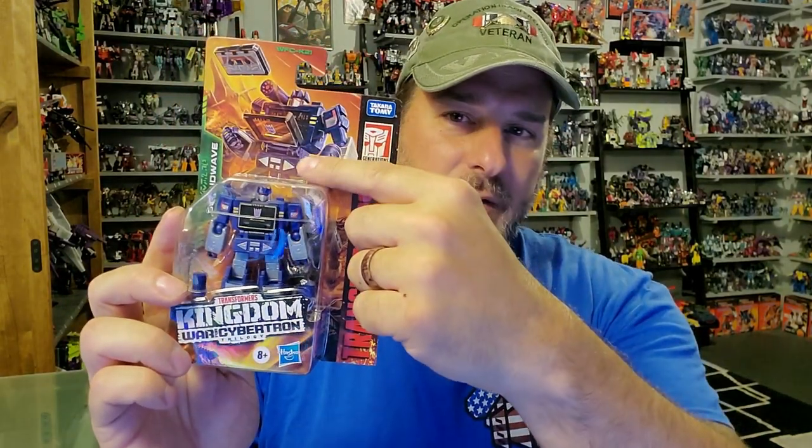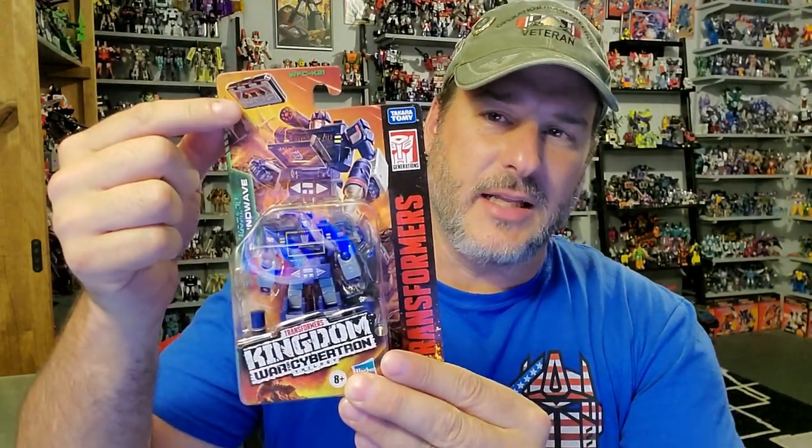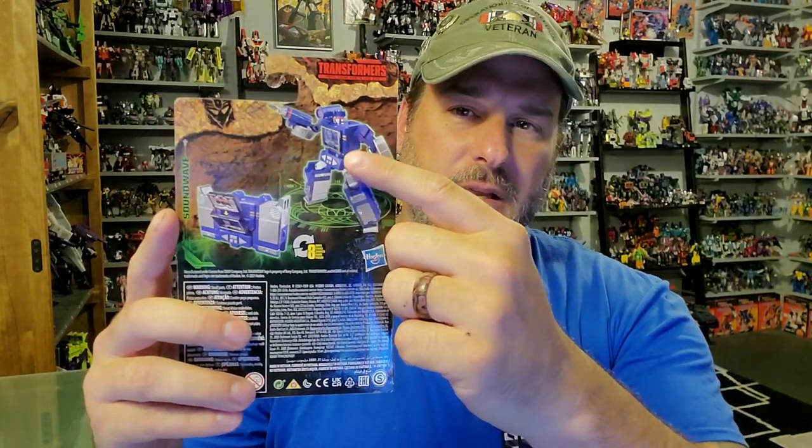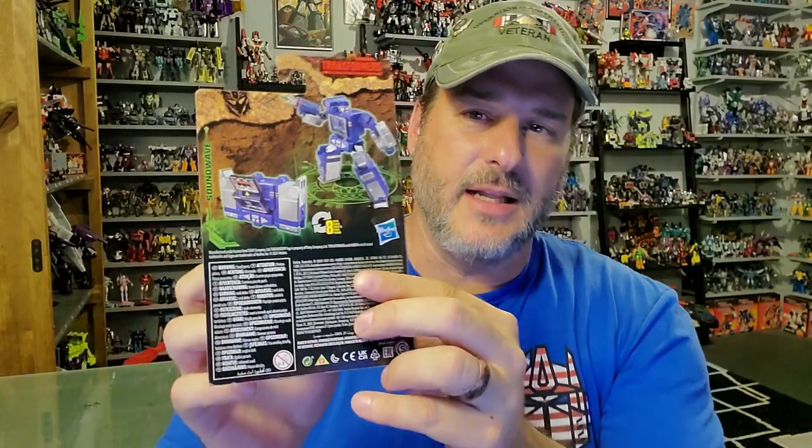So, taking a quick look at Soundwave here in the packaging. You've got Soundwave in robot mode with some fantastic Kingdom artwork. It looks like he's ejecting Laserbeak in cassette mode. Transformers War for Cybertron Kingdom. On the back of the packaging, we've got Soundwave in robot mode and in recorder mode, once again ejecting Laserbeak. So now let's get Soundwave opened up out of this packaging and check him out.